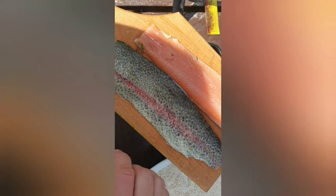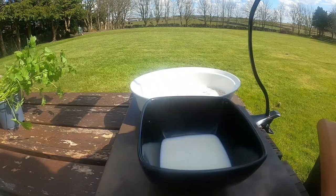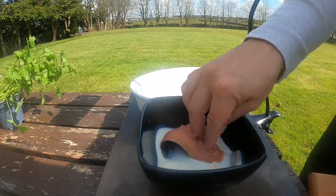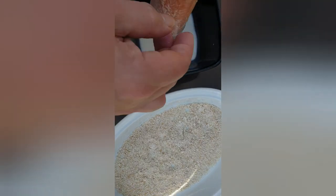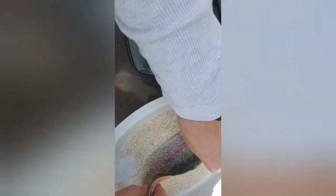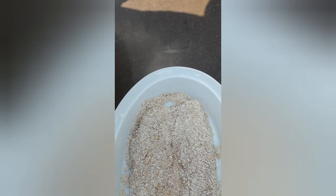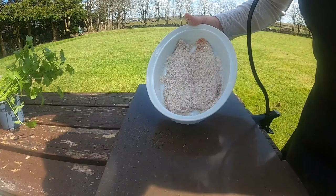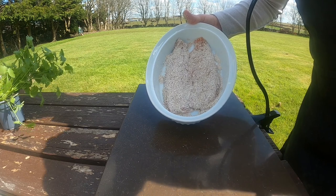You can get your fishmonger to take the bones off but leave the skin on. So first into the milk, give it a good dredge, and then we're just going to get into our blitzed porridge oats. You can use regular oats if you like without blitzing them, but I find they just stick to the fish better once you blitz them and it comes into a fine crumb. The texture is slightly different but I promise you either way you will definitely enjoy it.